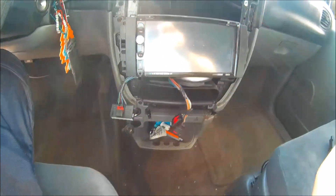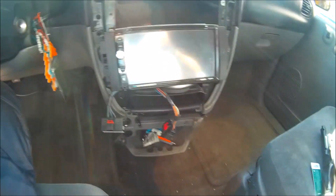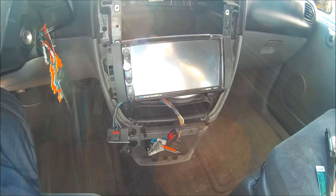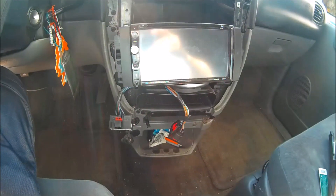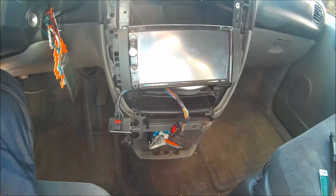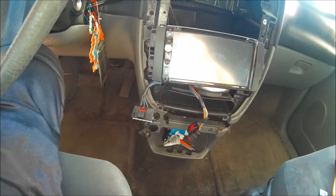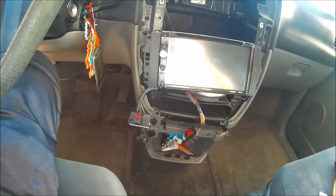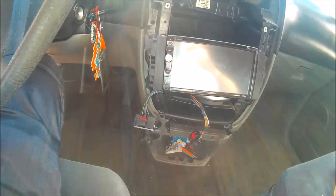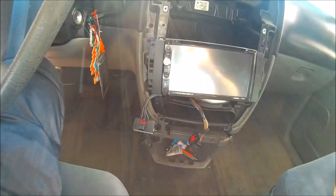Hello and welcome to Prized Garage. Today we are going to be installing a backup camera for this 2007 Dodge Caravan. I originally wasn't going to make a video on this because I already have my stereo installed. If you're not looking for a stereo install and you want just a backup rear camera install, this video is for you.